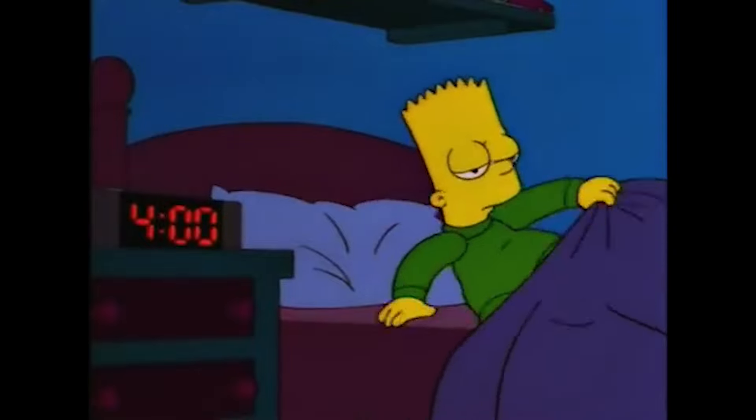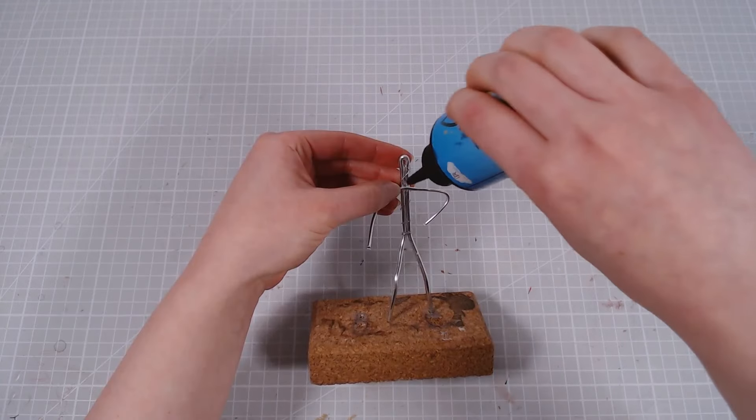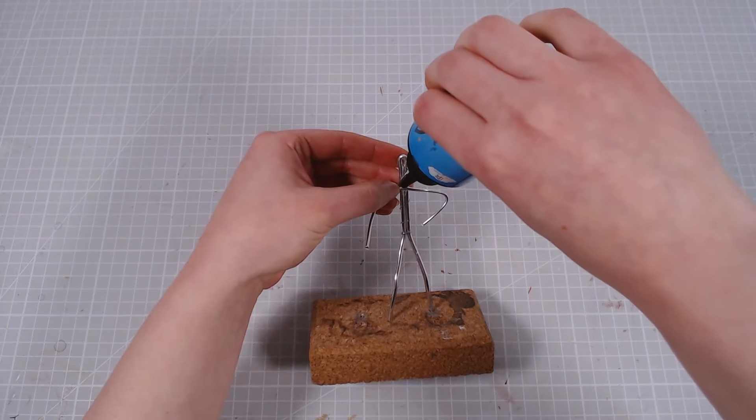If you're a Sonic fan, you probably remember waking up one beautiful day in 2019 all excited for the new movie trailer just to be met with this. So I thought I'd bring back some of those repressed memories of yours today and make ugly Sonic a reality.